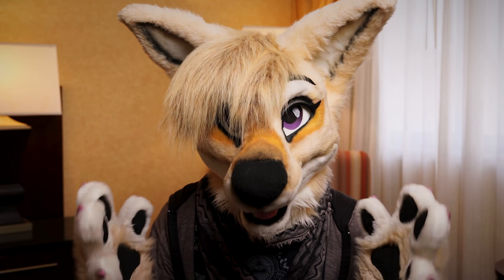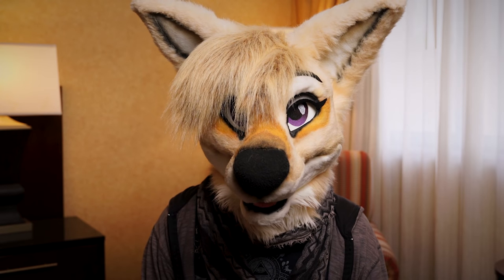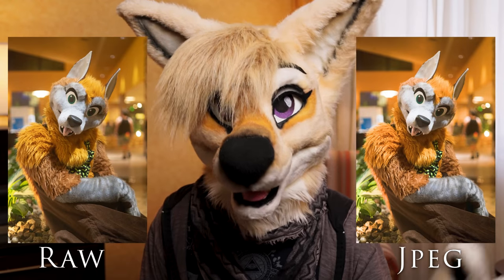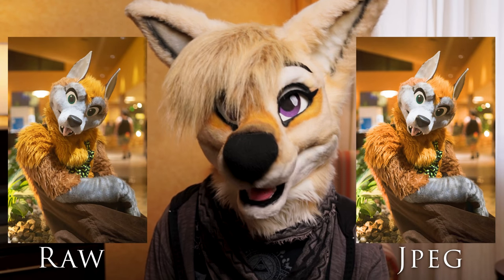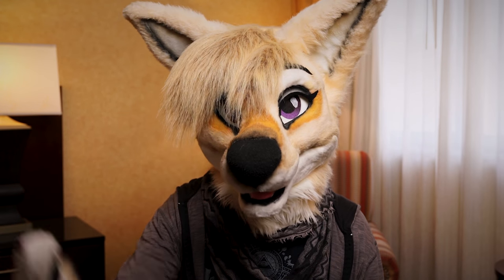Next up, if you can, shoot RAW. RAW is essentially a digital negative for your camera. It allows a ton of flexibility in post and can be a lifesaver if you mess up a shot. Take, for example, these two shots. The right is a JPEG, the left is in RAW. See how much more flexible the RAW is when pushed just a few stops? I know it takes up a ton of memory when shooting it, but it's so worth it.